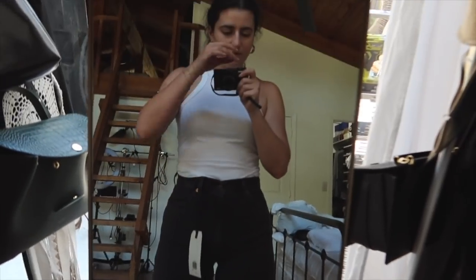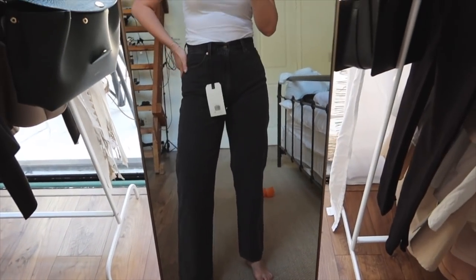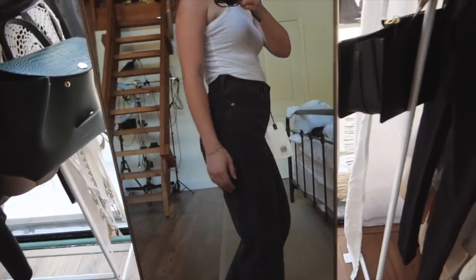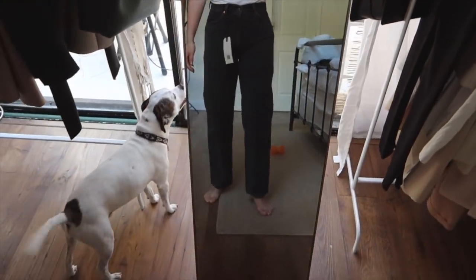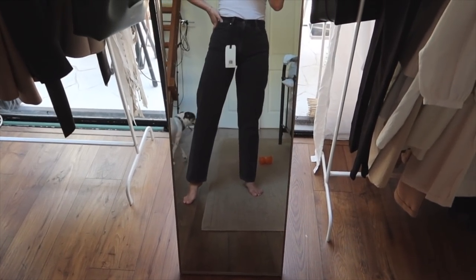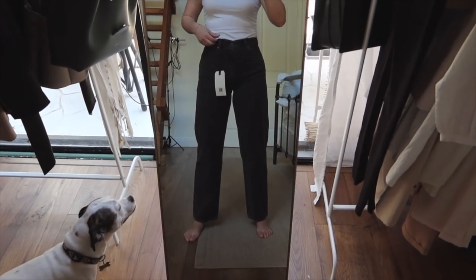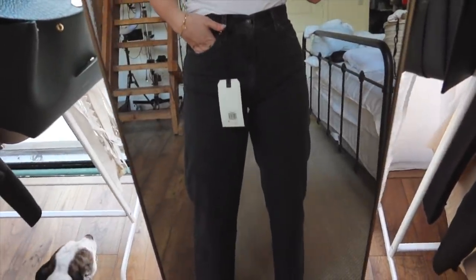I just got these jeans in the mail — these are the Levi's dad jeans. They're a lot more wide leg than the rib cage. The back is very nice; it's tight on the butt area but a little loose on the thighs, which is usually where my problem is. Usually jeans are just way too tight on my thighs but I think these are good. The only thing I'm not sure about is the length — I don't know if I should get the long version or keep this length. But I really like these, dare I say, even more than the rib cage jeans. They're just a more relaxed fit.